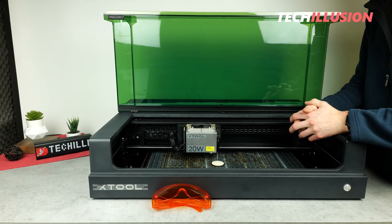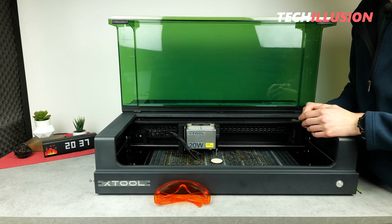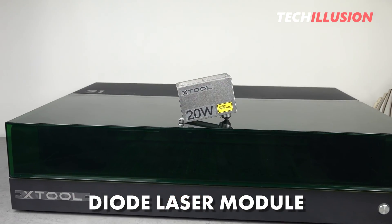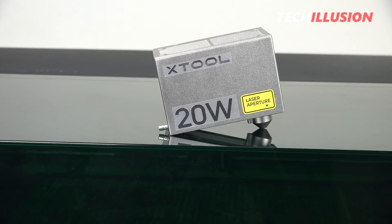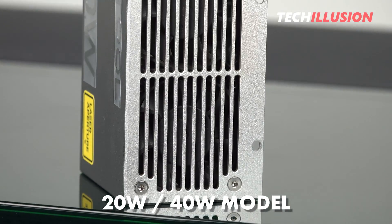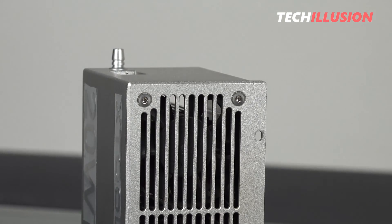Very important — the rotation device is only possible in conjunction with the raised base. But now let's take a look at the heart of this machine, namely the built-in laser module. In this case, it's a diode laser, and as mentioned earlier, there are two possible variants available for this device — the 20-watt model and the 40-watt model. The only difference between these two devices is solely the laser module or the power.